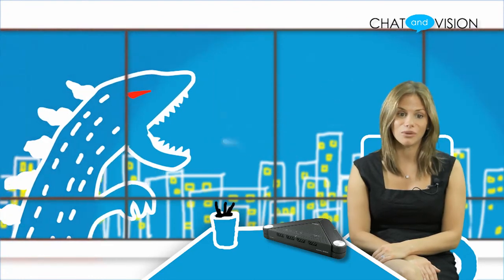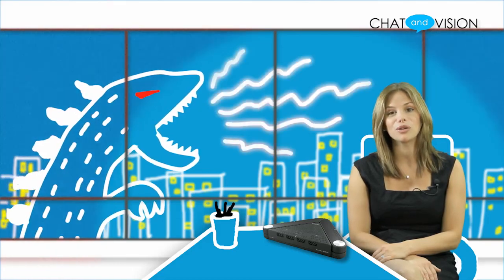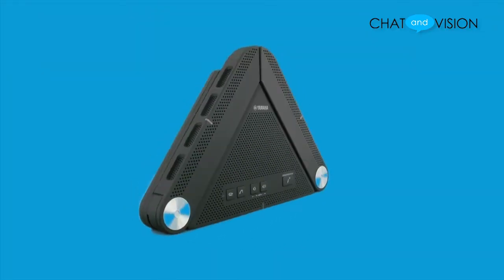In our own testing we found this device to provide clear and crisp sound for the other party and excellent volume coming from the speaker unit itself. This plug-and-play hands-free speakerphone makes setup and connectivity simple.